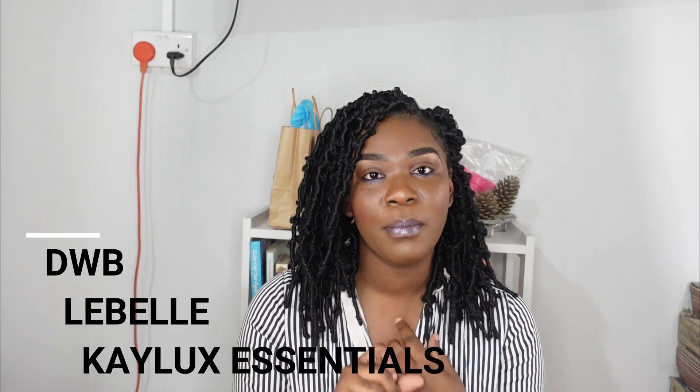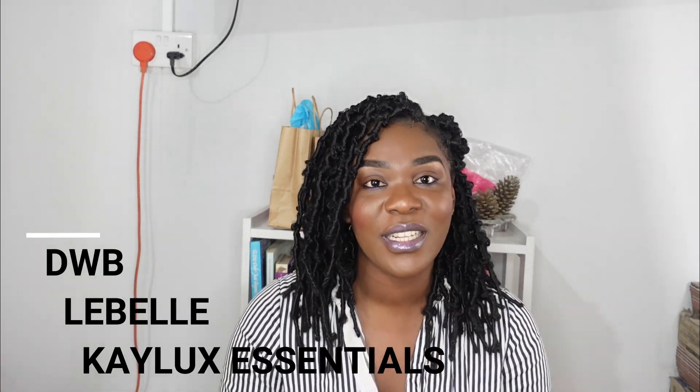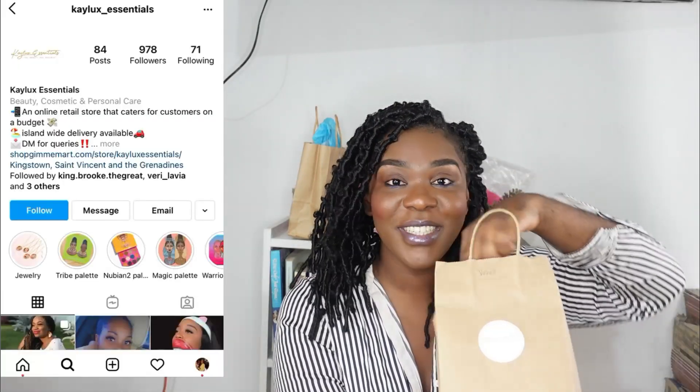If you're interested in seeing the products that I have received, then stick around. I have three packages: I received a package from DWB, one from LaBelle, and one from K-Lux Essentials. I'm going to start off with K-Lux Essentials. If you look at my face, I don't have a lash on — that's because in the K-Lux Essentials PR package they sent me a pair of their magnetic mink lashes, which I am super excited about. First time trying magnetic lashes! They're supposed to be super easy to apply, and I'm so grateful because I actually ran out of lash glue this week.